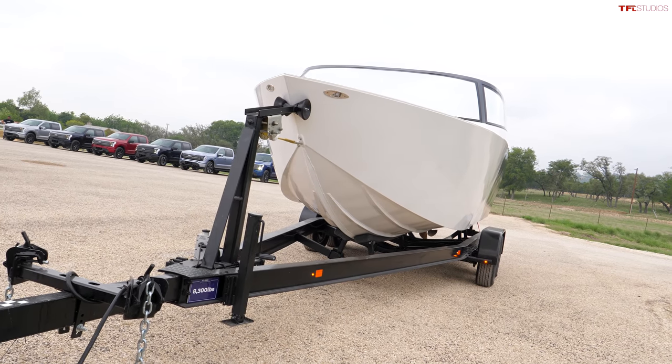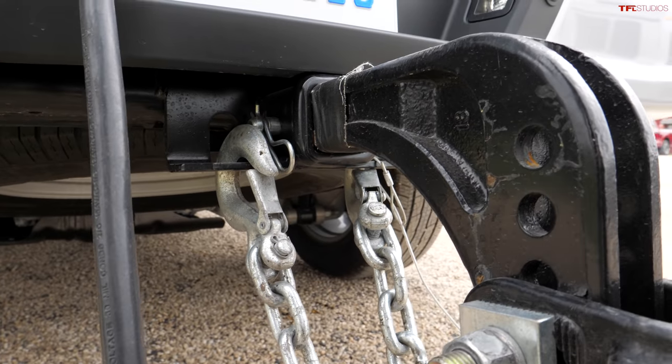The biggest challenge to towing with an electric vehicle is range. Ford has incorporated not only the trailer but topography and weather conditions into their algorithm so the truck knows exactly how much range you have. In our testing, towing cuts the truck's range in half — so if this truck with the extended battery has a range of 320 miles, realistically you're looking at between 150 and 170 miles.